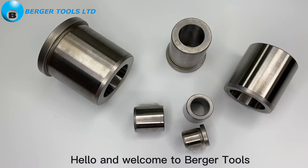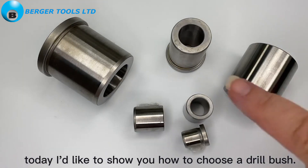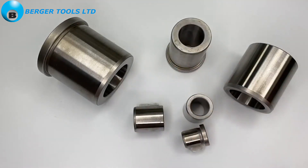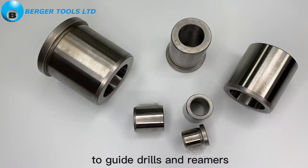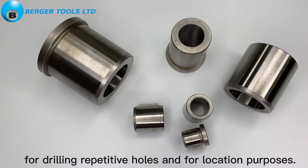Hello and welcome to Berger Tools. Today I'd like to show you how to choose a drill bush. A drill bush is used in metalwork and jigs to guide drills and reamers for drilling repetitive holes and for location purposes.